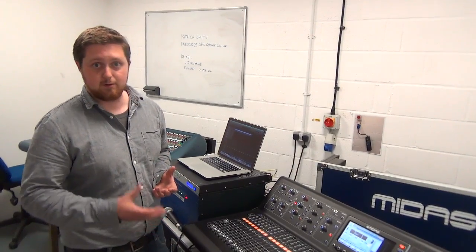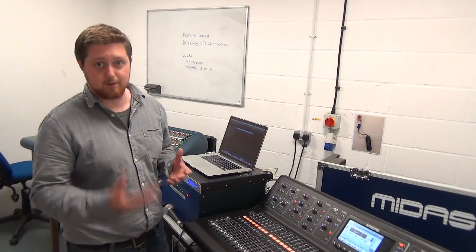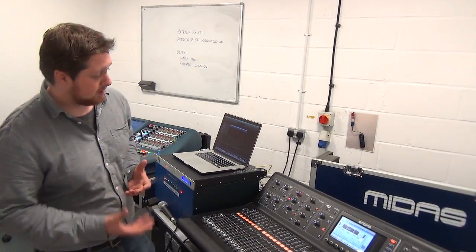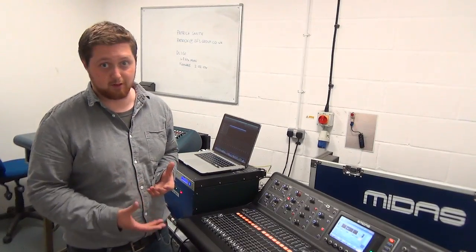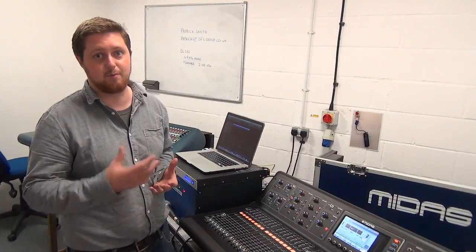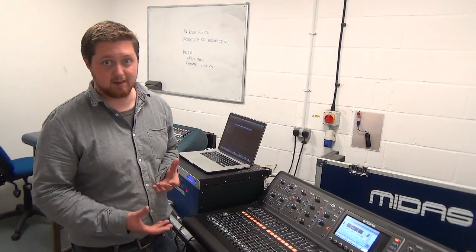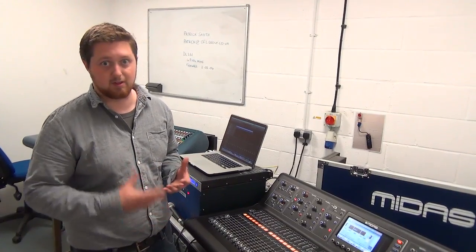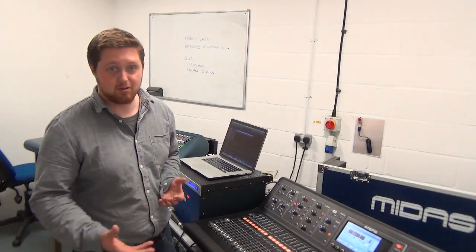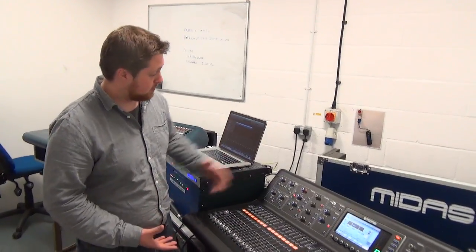Users who may have used the Behringer X32 before will probably be familiar with some of it. There is an amount of crossover between the two boards — particularly all the software and processing on here is currently more or less exactly the same as on an X32. So if you've mixed on an X32 before, you will be very familiar with the interface, and it's got the same kind of bank of features and the same amount of processing power.